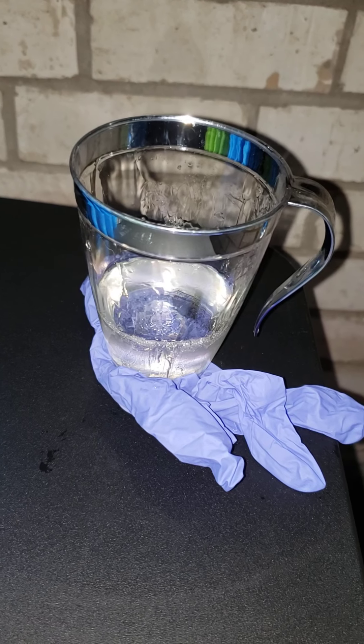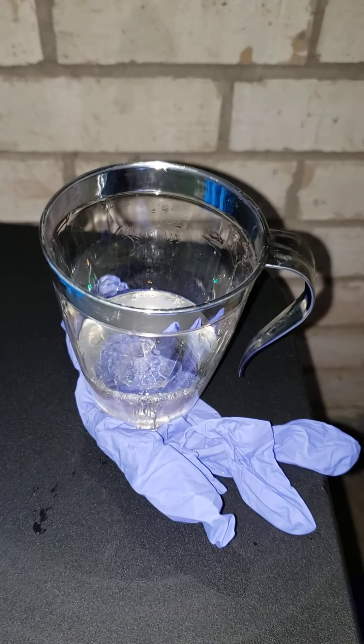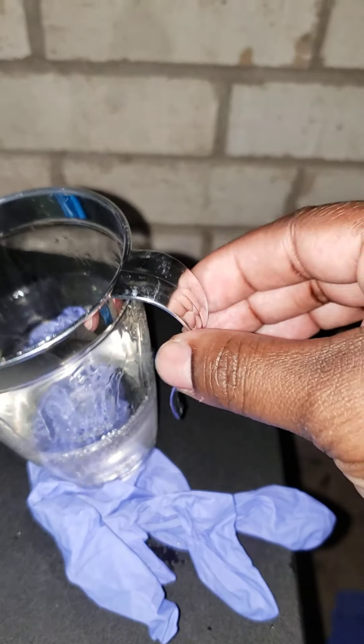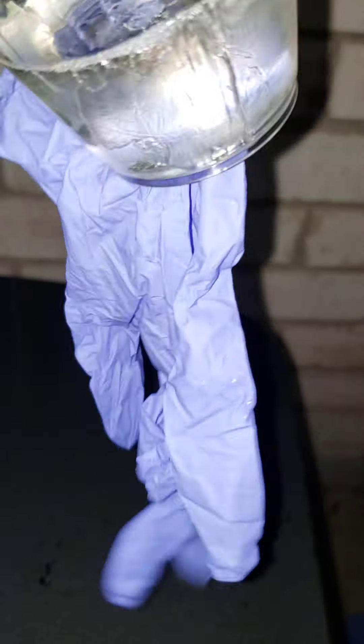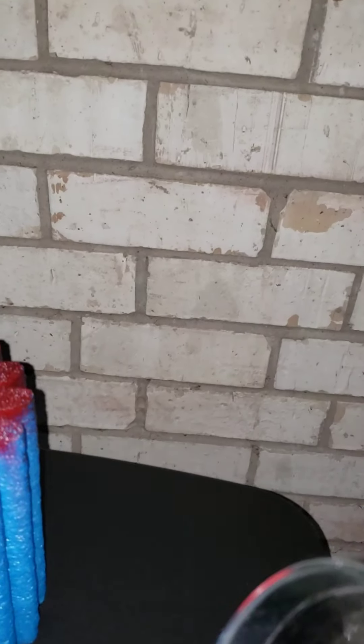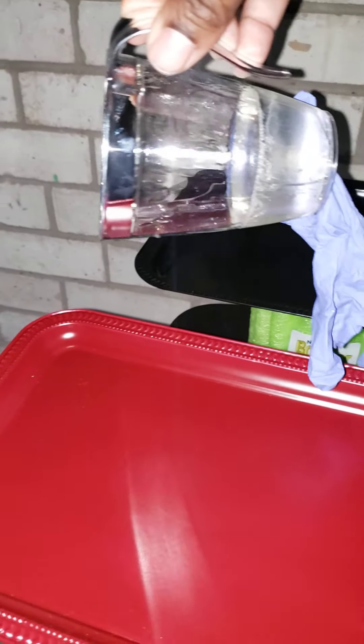Once I mix my epoxy I put it in here, and it was easier to pour than holding a regular cup because you can use the handle. It's been dried up on it, but anyway - it's easier to use the handle and pour your epoxy along the edges or what have you.